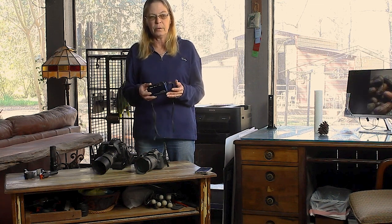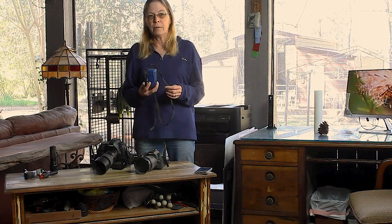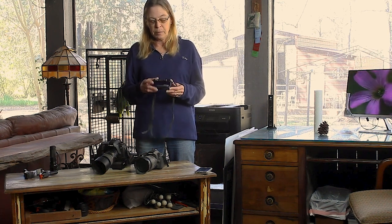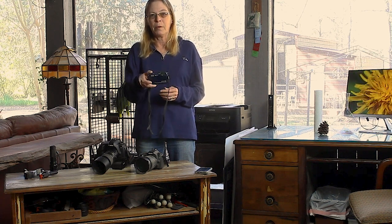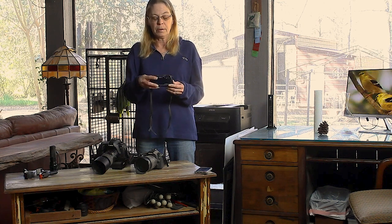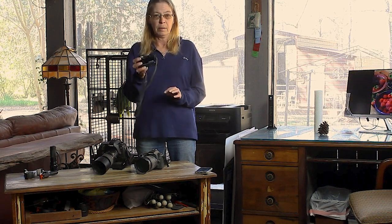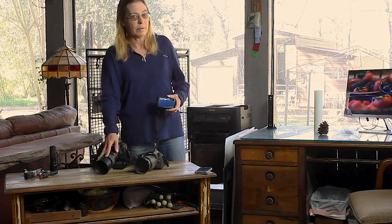Then we have the cute little point-and-shoots. This is a Nikon AW100 — I think I paid $120 for it about five years ago off Amazon because it has the ability to shoot and videotape underwater, and my husband and I went to the Bahamas. It's small enough to put in your purse. It's shot some incredible photographs — great zoom, pretty clear for a little point-and-shoot. If you're shooting with this, I'm going to have tips and tricks on how to get the best images out of something like this.